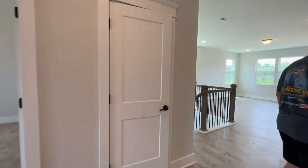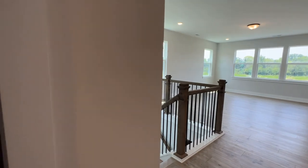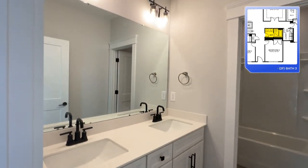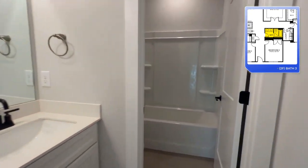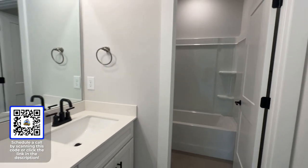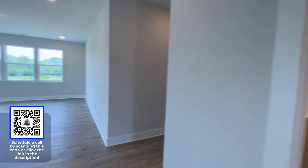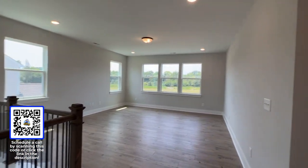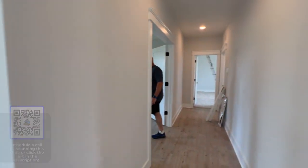Go to the link in the description below — we have all the information you might need if you're looking for new construction in the greater Charlotte area. Whether you're looking relatively soon or a little farther out, you can schedule a Zoom call with us if you have any questions on floor plans or which communities are going to best suit you. We're always happy to help.